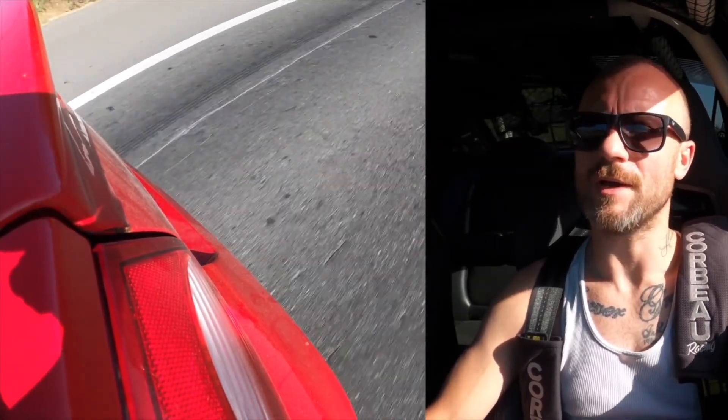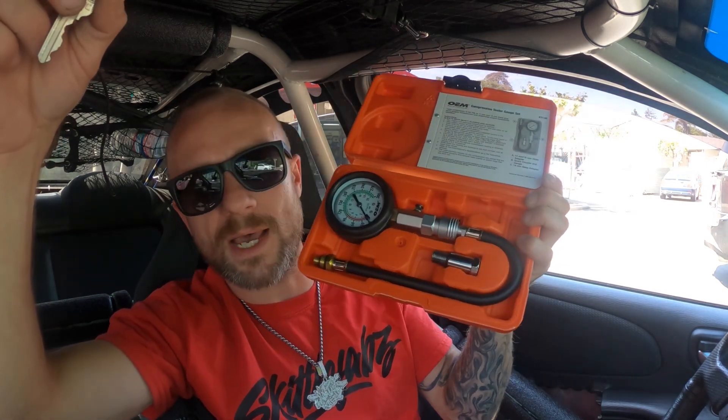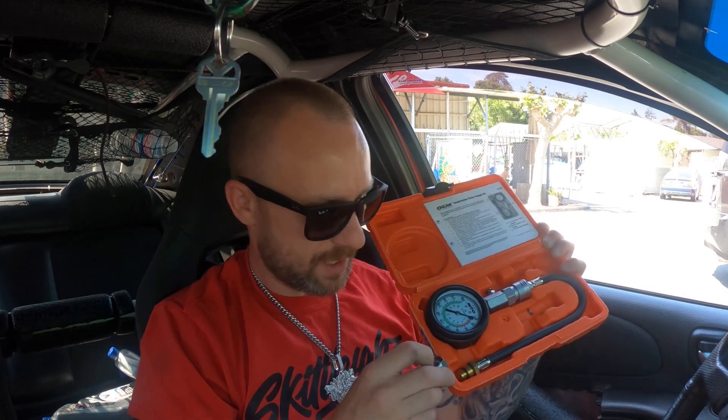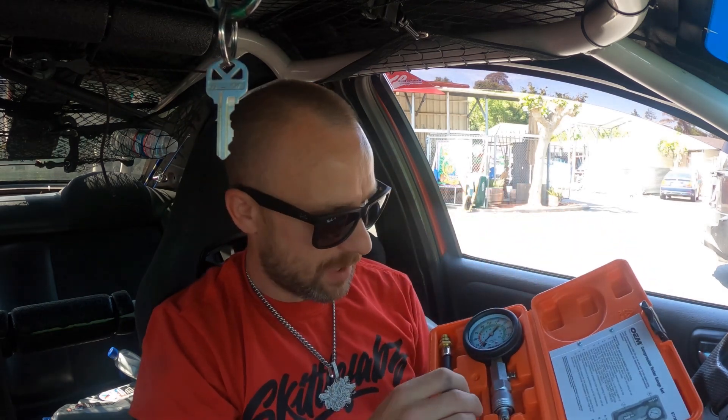That backfired two hours later. Alright guys, I got the compression tester from AutoZone — it is literally just that. There's a go on there — you screw it into the spark plug hole. That's just an adapter if you need it.